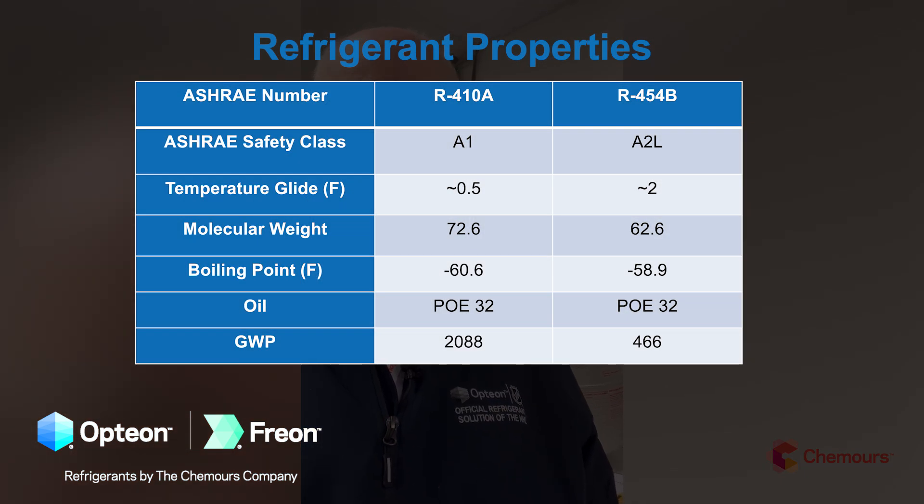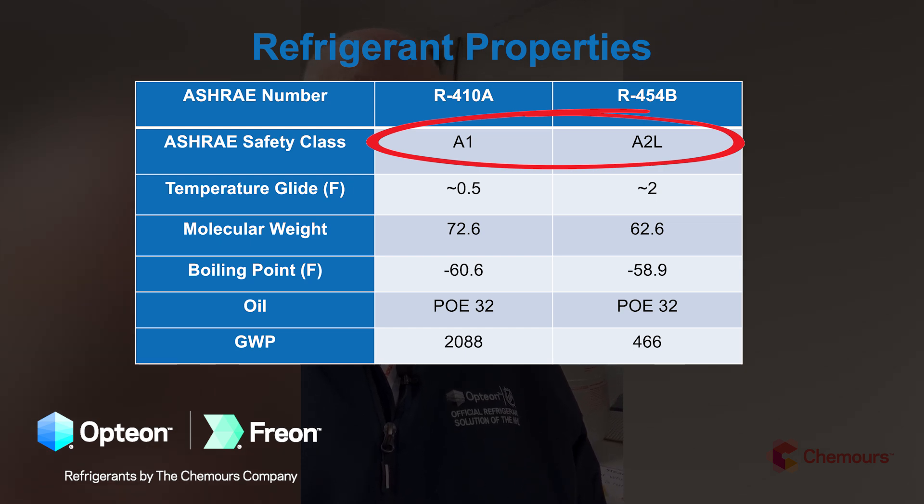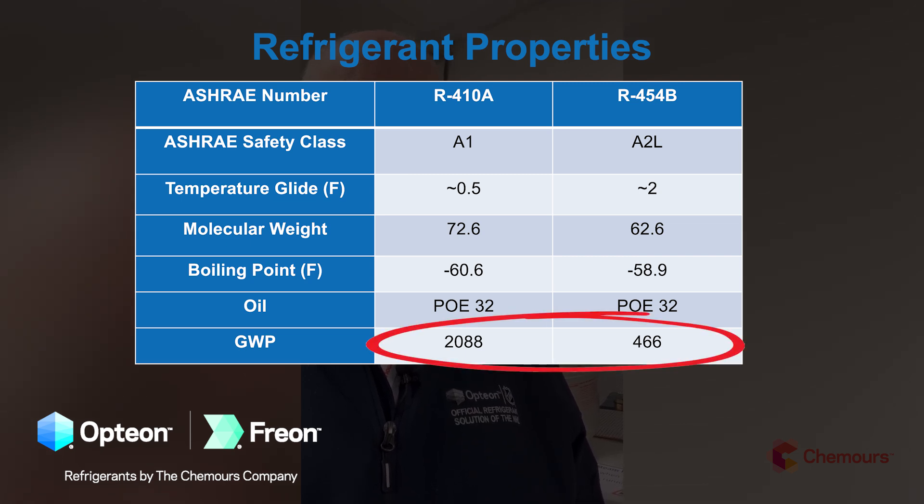In the next part of this series we'll talk more about performance and handling, but from a comparison of basic physical and chemical properties, 454B and 410A are going to be very similar in terms of molecular weights and boiling points. Two notable differences: we are going from an A1 non-flammable to an A2L mildly flammable product, and the reason we're all making this transition is the greatly reduced GWP — going from around 2000 for 410A down to the 460s for 454B, well below the regulatory limit of 700, a great reduction for a more environmentally sustainable refrigerant.